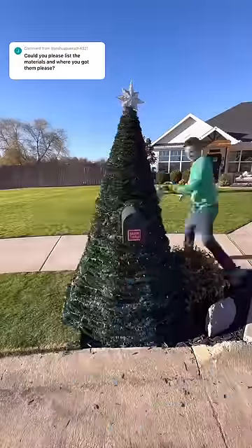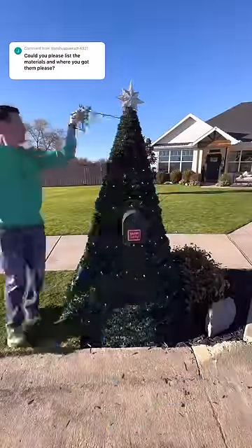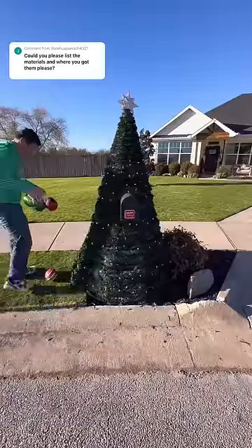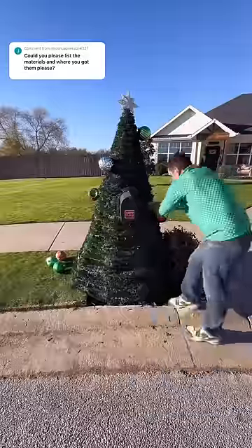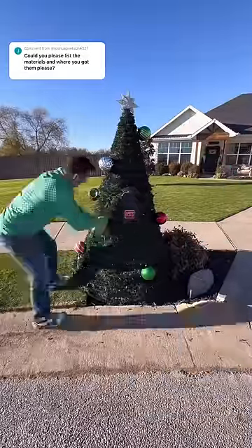A snow plow won't run over it because we don't get much snow here. So far nothing has gotten stolen and I don't really anticipate that being a problem. I used four strands of lights, and the big ornaments came from Walmart. I didn't cover up the mailbox numbers — I just covered them with a magnet for the video's sake.